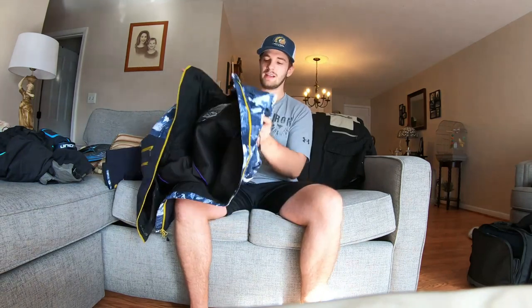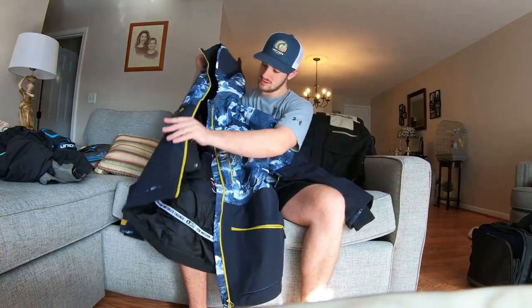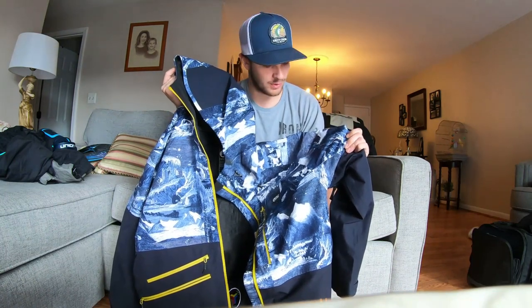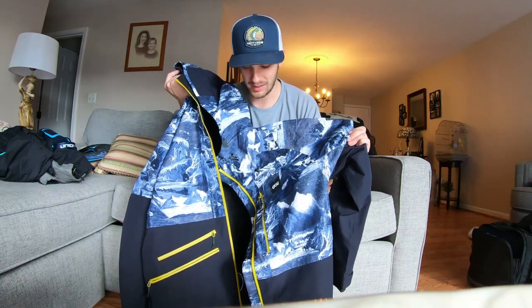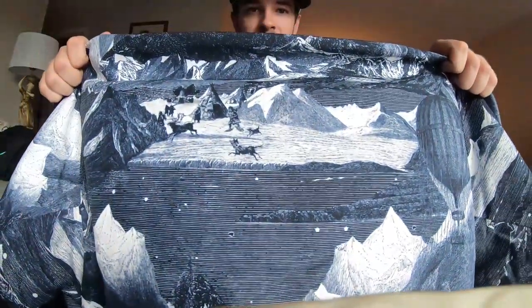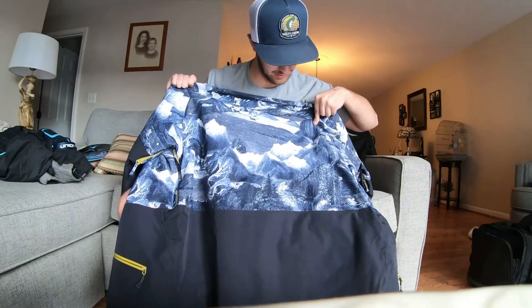Then I got this — this is probably the jacket I'm gonna wear the most. It's a Picture Organic stone jacket I think it's called. This jacket's sweet, it's got 20,000K waterproofing on it, which is pretty awesome — you'll definitely stay nice and dry. That's like one of the most waterproof things Picture Organic makes. Look at this design — they've got people sledding with their dogs, got the mountains — it's just so dope.